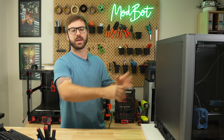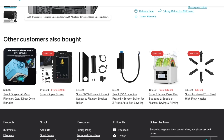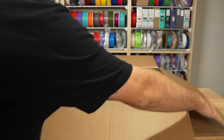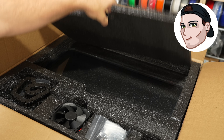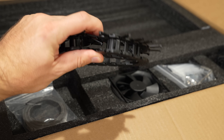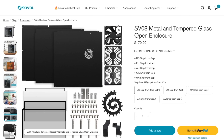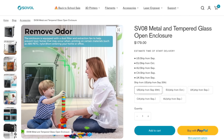Next, we have the enclosure kit. Much like the screen, there really isn't a lot of info on this — the listing says it's metal and tempered glass, and there are a few pictures, but that's it. My buddy Tor, who picked up the SV08 and enclosure, mentioned in a stream that he was having a frustrating time with it because the printed parts they ship with are made of PLA. Prior to that, I had no idea that the enclosure included printed parts because there's no mention of it anywhere on the listing.